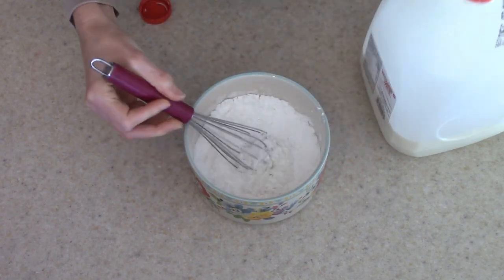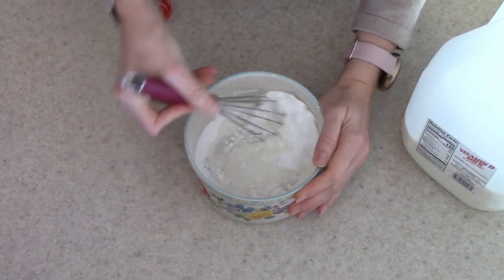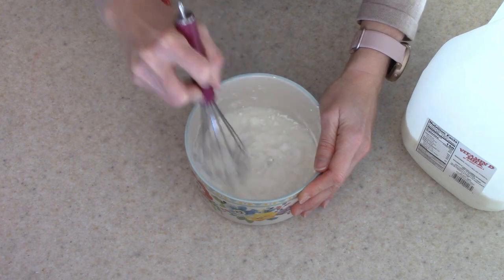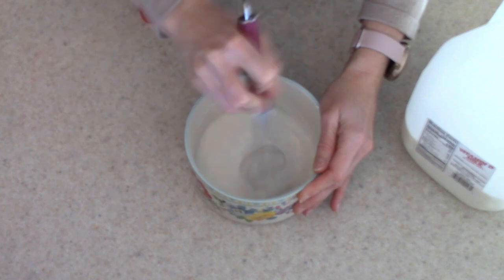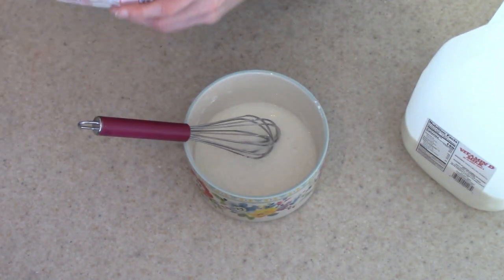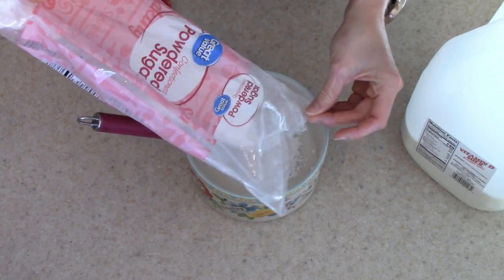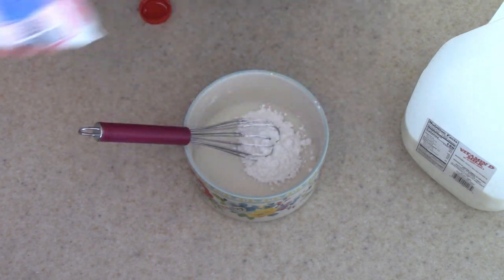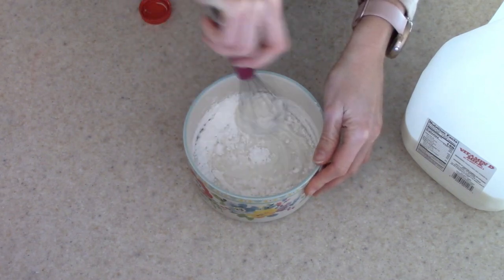It looks like we're going to need a little bit more. If you have heavy cream, you could use that, or if you prefer a dairy alternative to milk, you could use that. I think I added a little too much, so now I'm going to have to add in a little bit more powdered sugar — that's what happens when you don't measure. I will have measurements for you in the description box. I'm also going to have the original recipe linked. I did tweak it a little bit, so I'll have my version as well as the original link down in the description box.